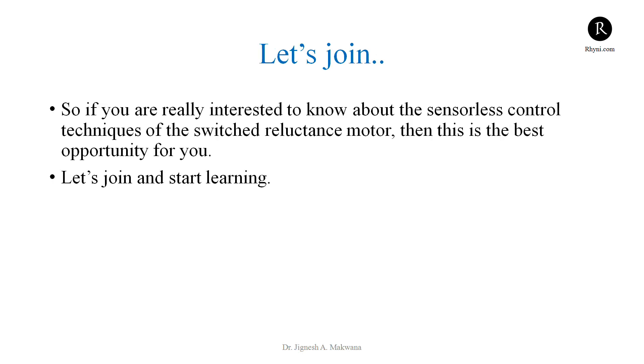If you are really interested in learning about the sensorless control techniques of the Switched Reluctance Motor drive, then this is the best opportunity for you. Let's join the course and start learning.